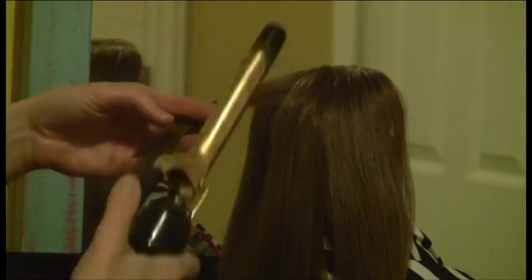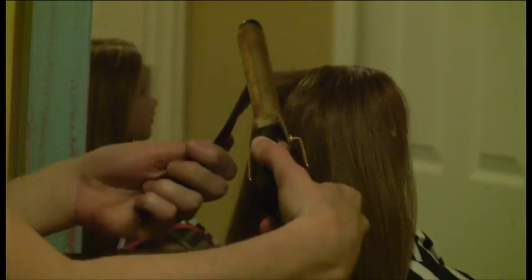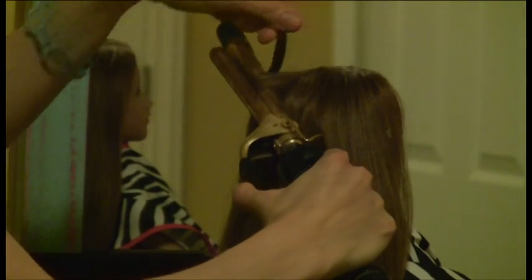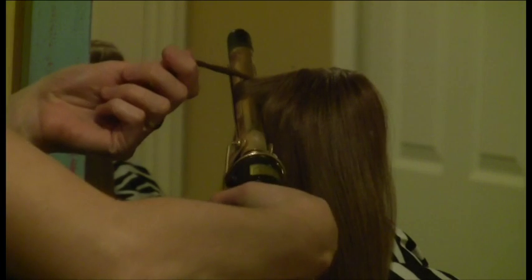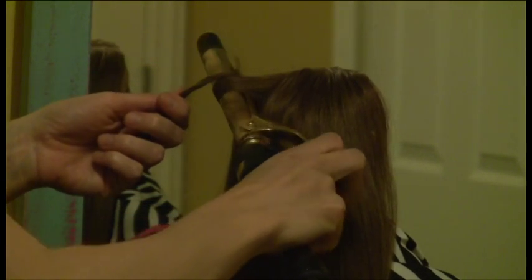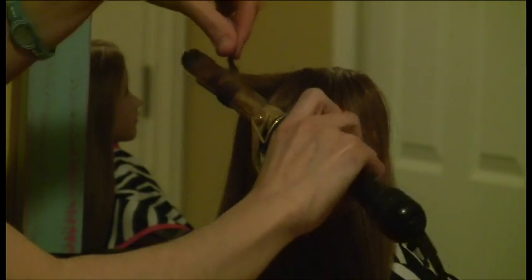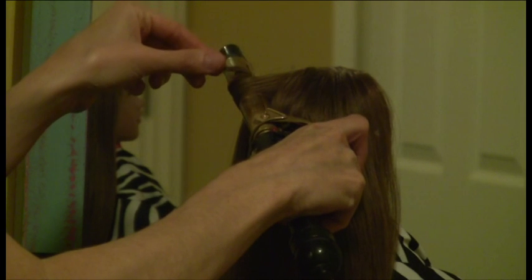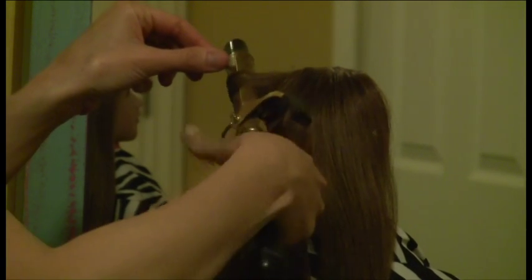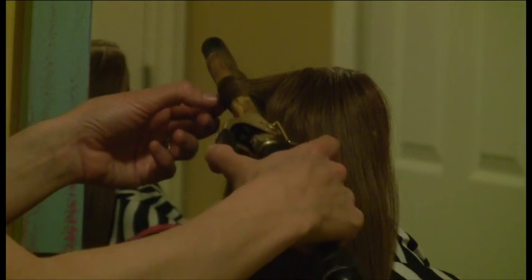What I like to do is start at the root of the hair and wrap around before I clamp down onto the hair. Then as I pull down on the hair I loosely clamp and unclamp, never letting go of the end of the hair.